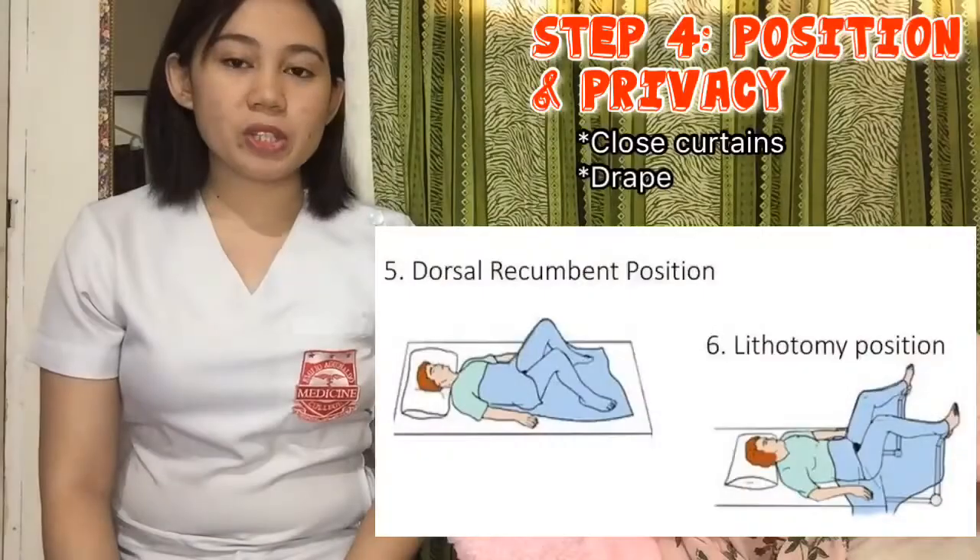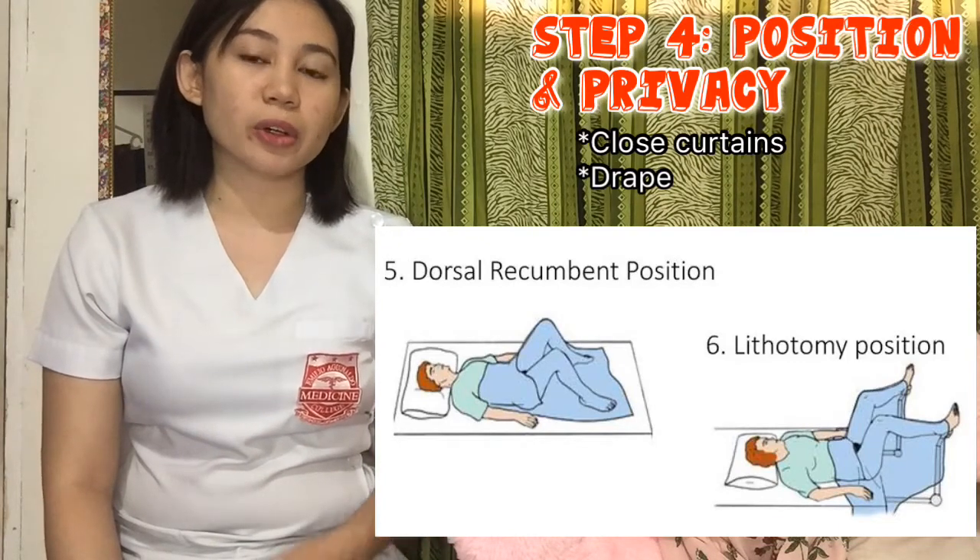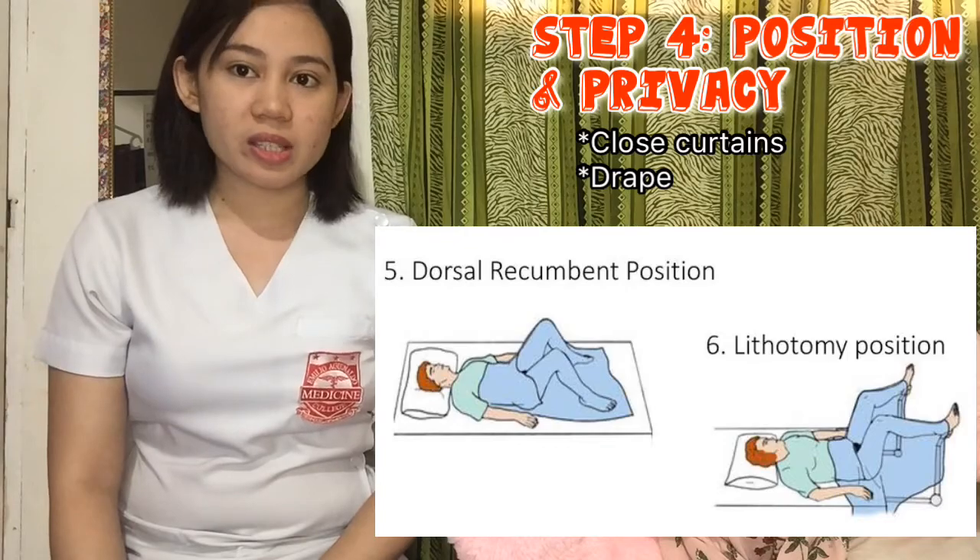Next is to position the patient properly, either dorsal recumbent without the stirrups or dorsal lithotomy with the stirrups.